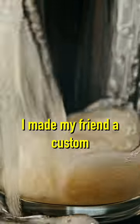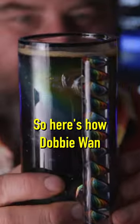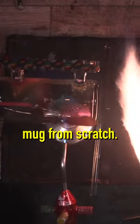I made my friend a custom beer glass as a gift. Here's how Adobe Wan and I made our own beer mug from scratch.